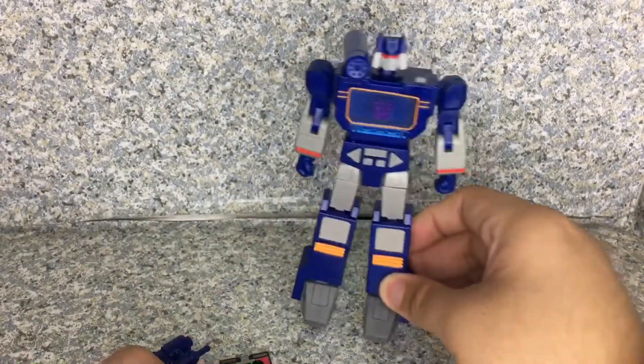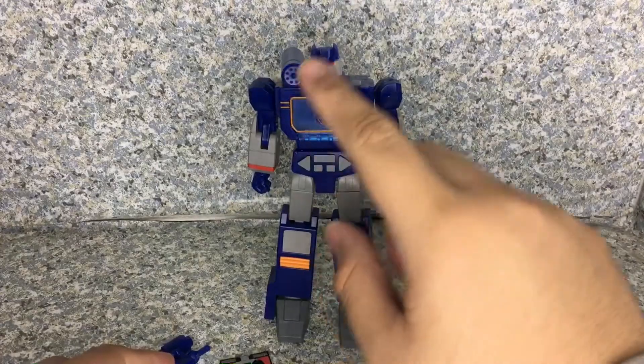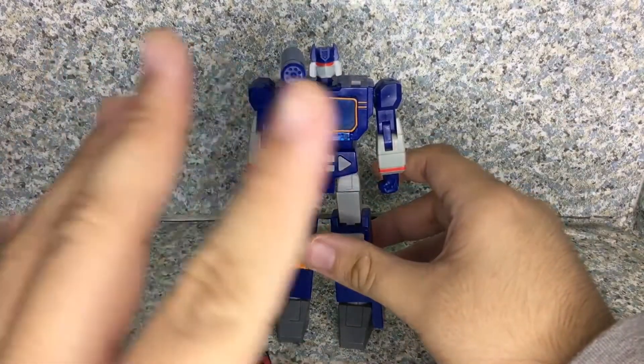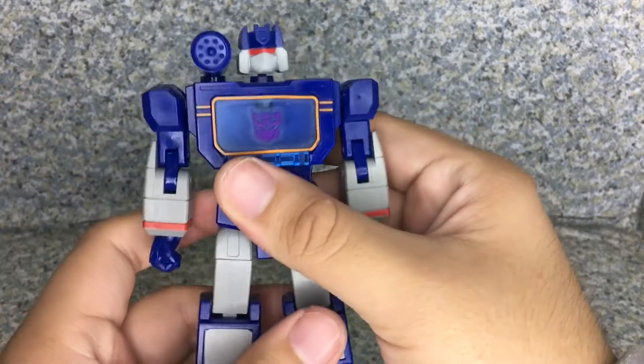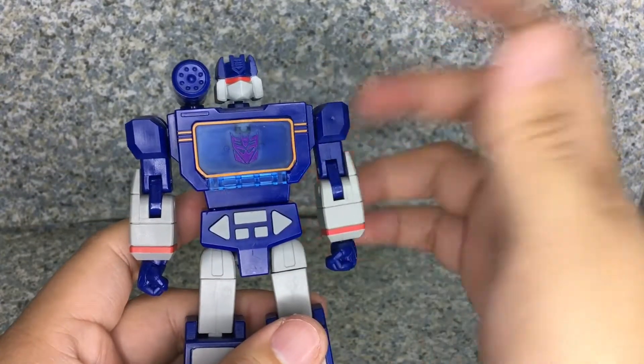Overall for the figure, they did a really not too bad of a job, but I really wish the cannon was steadier so it doesn't fall off easily. You might need to be careful when posing or doing articulation with this figure.